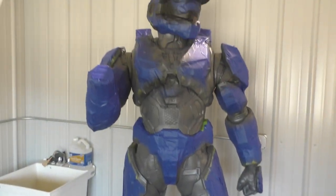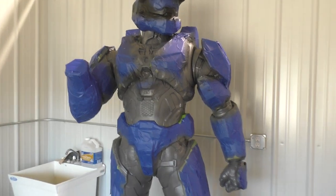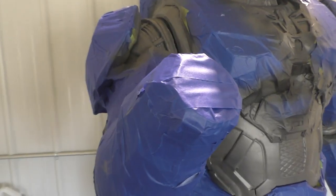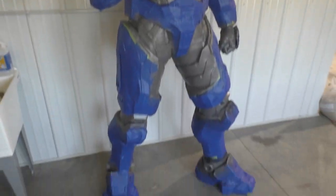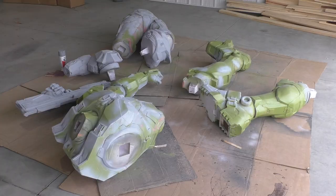Welcome back everybody to the life-size Master Chief tutorial series. In this video I'm going to begin discussing painting steps because this thing is finally ready to be painted. It's going to be amazing when we add some color to it, so I'm going to be walking you guys through all the paint colors that I've picked and all the different methods that I'm using. So let's get right into it.